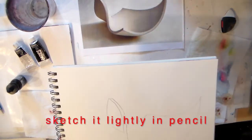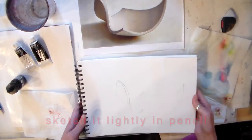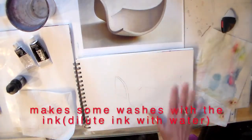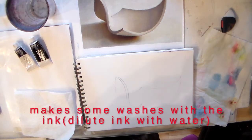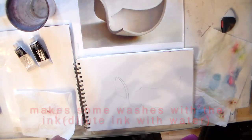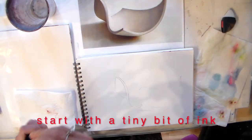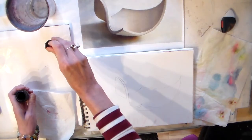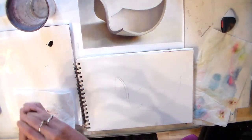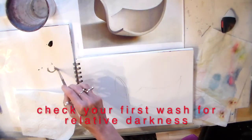What I have done is I have done a sketch, so the first thing I'm going to do is make some washes. I have a cup of water and I'm just using this old wax paper to put out a little bit of my India ink. What I can do with my ink is I can water it down, as you can see.